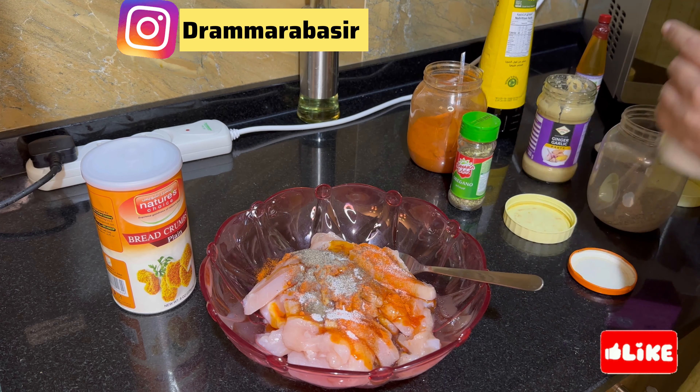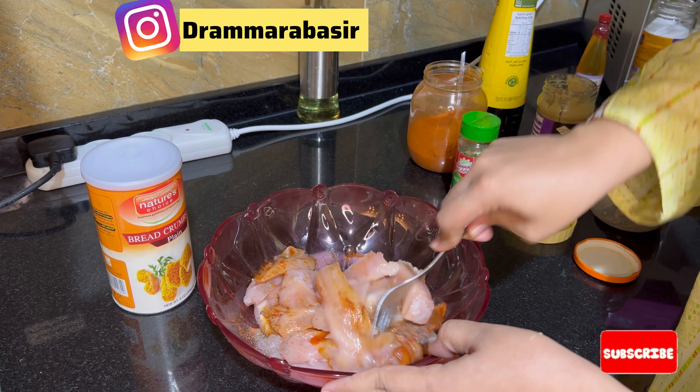Next, I will add chili powder. I will also add some garlic powder — about 1 teaspoon of each.